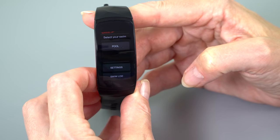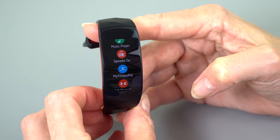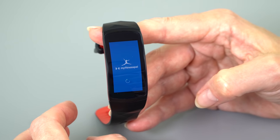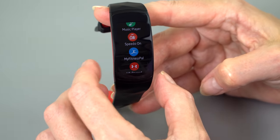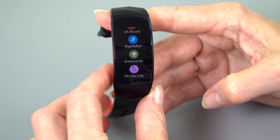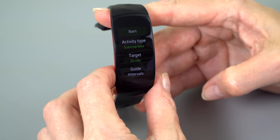Samsung's own exercise app actually tracks your heart rate too, so I think it's a little bit better than Speedo On. MyFitnessPal is here — you can enter calories you've consumed — and you get a year of MyFitnessPal Premium with this. You also get Endomondo Premium for a year; you can start and stop your runs right on the watch. You've got MapMyRun, Under Armour Record. And Samsung's own exercise application, which I think is actually pretty good.